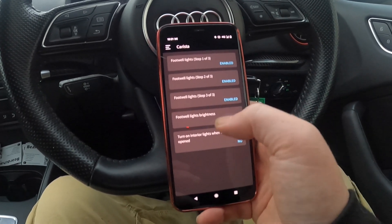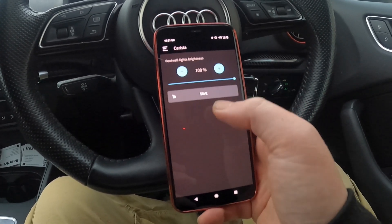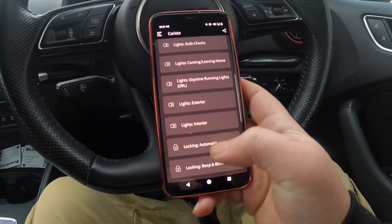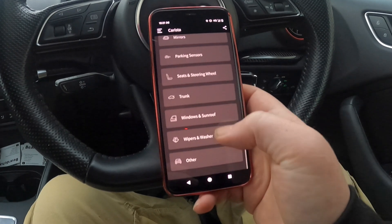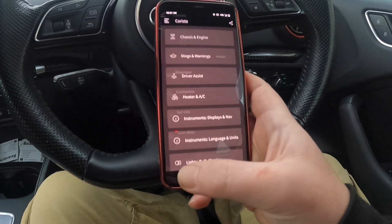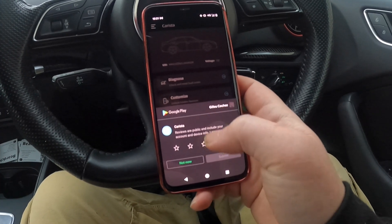As you can see, sometimes you've got multiple steps — you've got brightness as well if you want to change the brightness of it. Basically just explore the options. Some features might not work depending on your model, but it will say so.